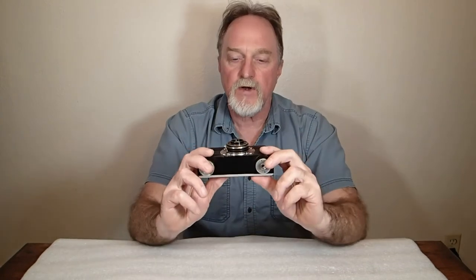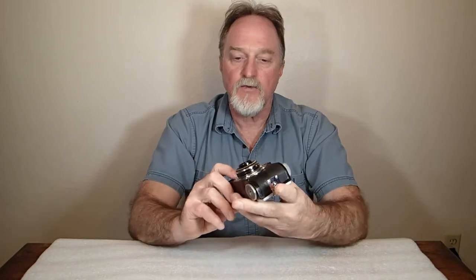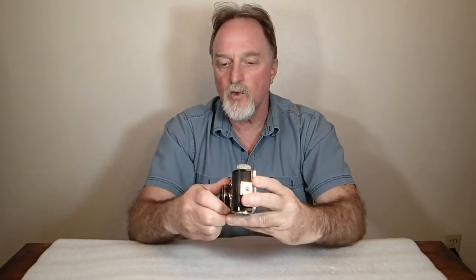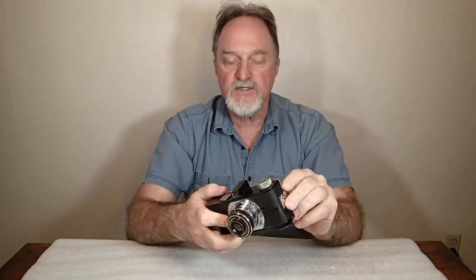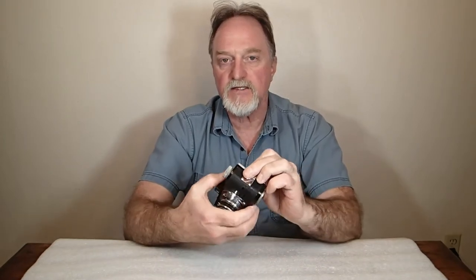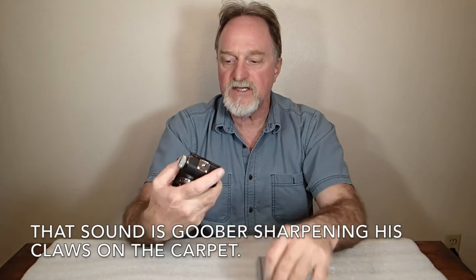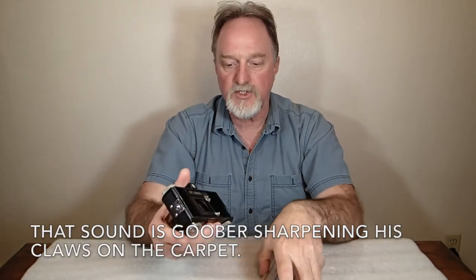Hello everybody. Our next camera is the Argus A. They were made from 1936 to 1941. This one's serial number indicates that it was made in 1940, so this guy actually predates World War II.